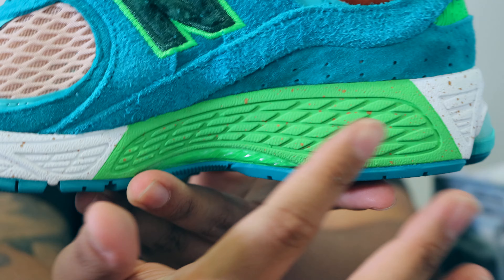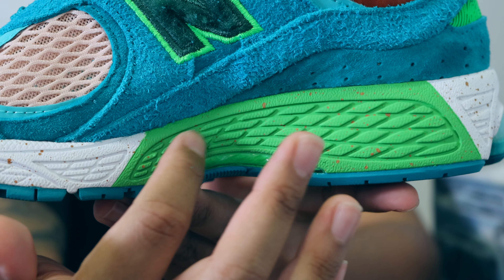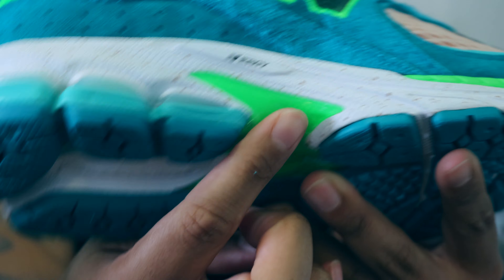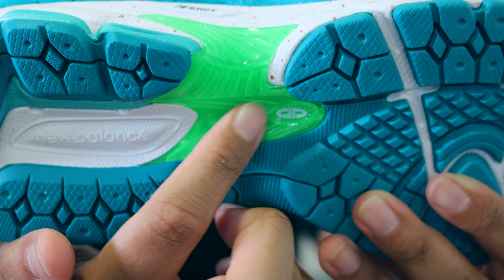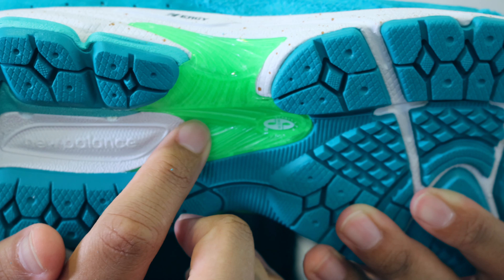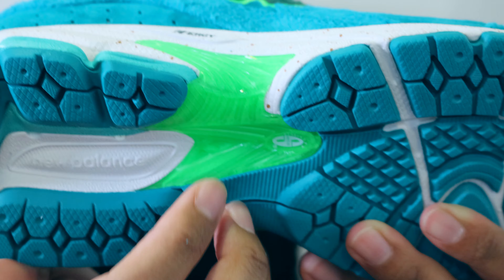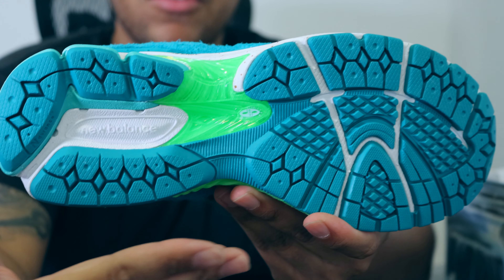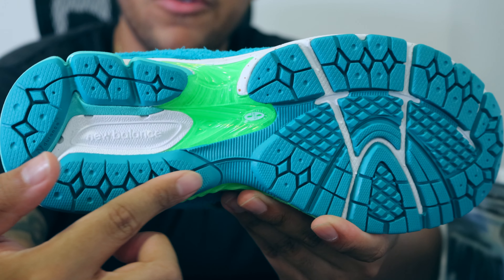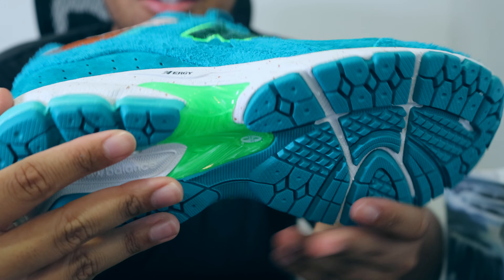Switching to the medial side we basically have the same thing, except there's a lime green hint throughout. Going back to the lateral side, this plate right here is the New Balance Stability Web plate, which I'm assuming makes the shoe feel more stable. Looking at the complete outsole, we have a unique traction pattern in this teal green colorway.